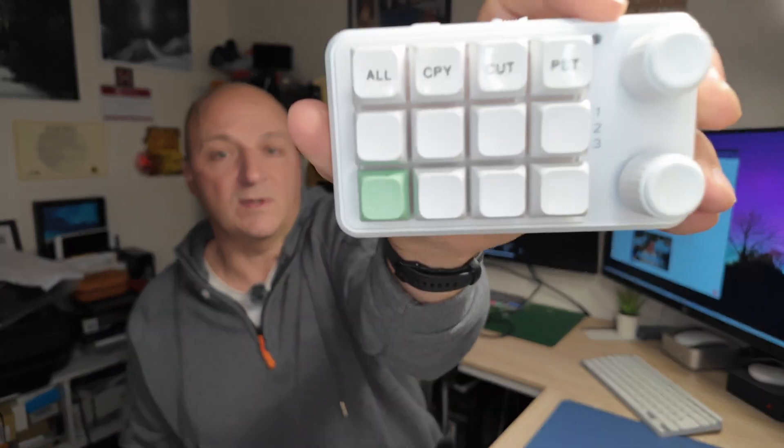In my case I have layer one set to my Windows shortcut keys, layer two for my Mac, and layer three currently unused — but I should be putting that on to DaVinci Resolve. With a piece of software running under Windows you can program a key sequence and also set colors for those different layers. For example, the first key I've got is 'select all,' equivalent to Ctrl+A, then 'copy' as Ctrl+C, 'cut' as Ctrl+X, and 'paste' as Ctrl+V.